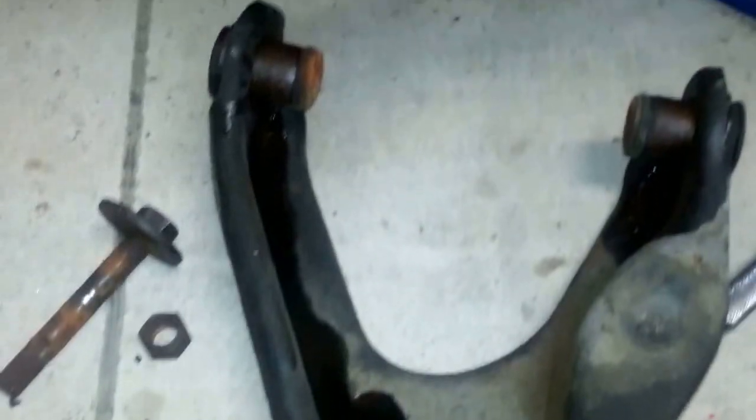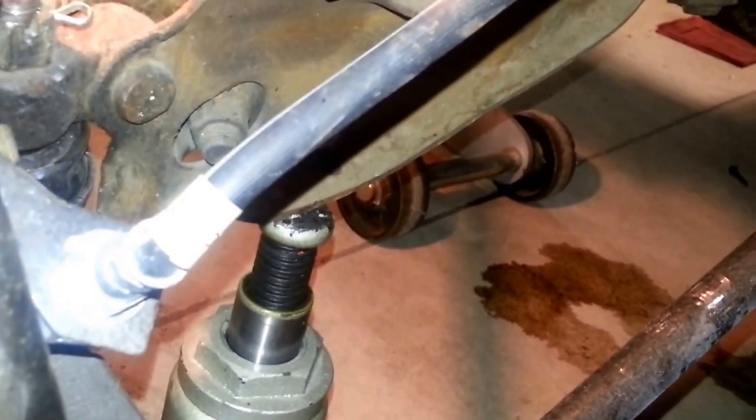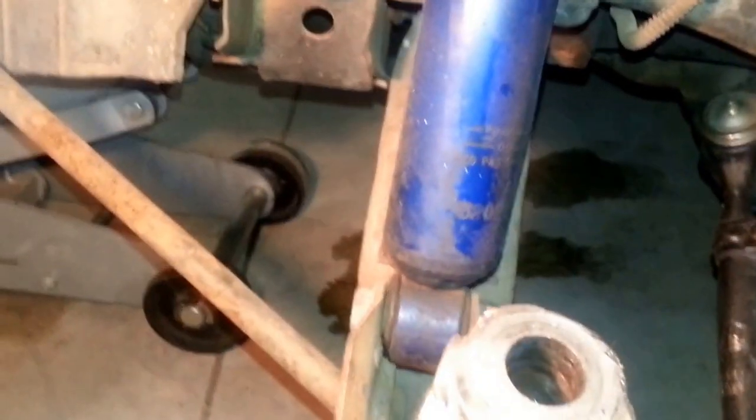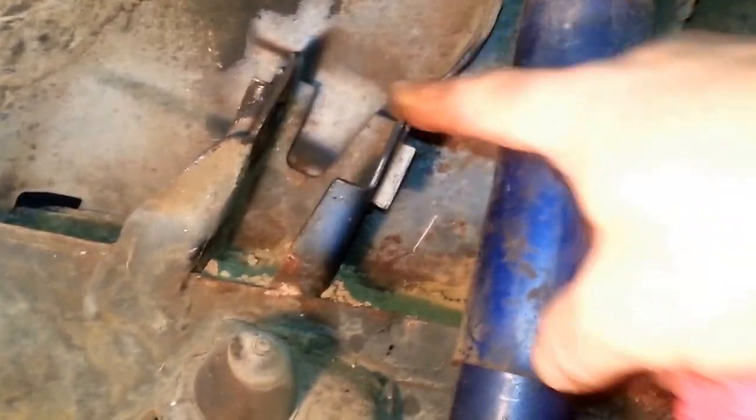Getting the control arm out was a little more of a pain than expected. I put a bottle jack underneath the lower control arm to take some of the pressure off, which made it easier to get the ball joint loose. Once I relieved that pressure by using the bottle jack down below, I was able to almost hand-pull that bolt out of the top — pretty easy.